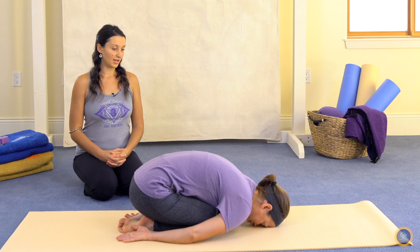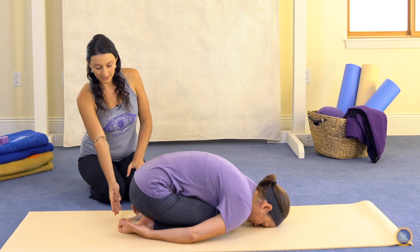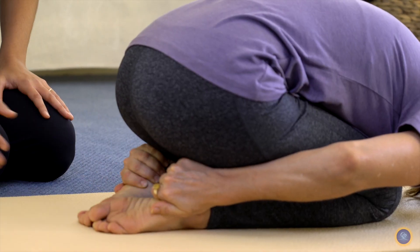So we start in Balasana, Child's Pose, and we're going to grasp our heels. Thumbs are on the outsides of the feet, the fingers wrap around onto the insteps.